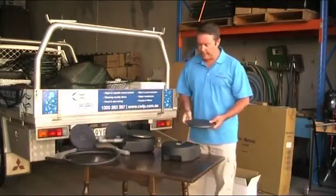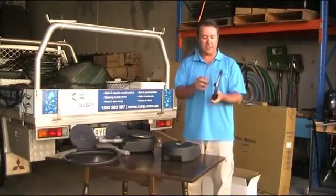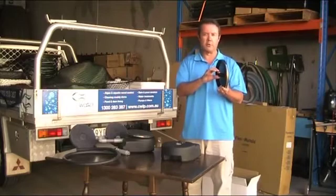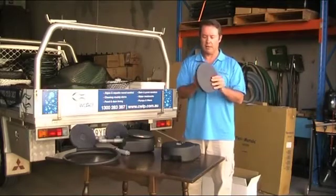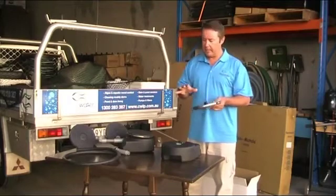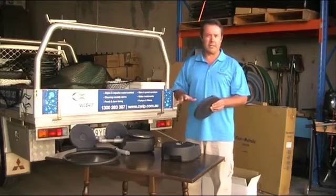When these diffusers are not being used on a base, you can hook them up to standard PVC fittings. This is a three-quarter inch threaded fitting, so if you're running PVC pipe and want to manifold these off you can do so, but in pond and dam situations it's much easier to use the base.